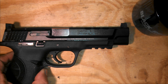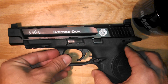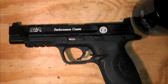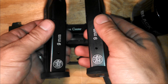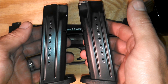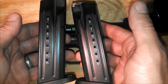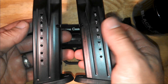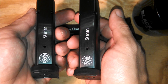You can still read it, of course, but it just gives it more of a finished look. While I was at it, I also did the magazines and they came out pretty nice. The stamp marks are a lot smaller on the magazines, but it came out nice. I don't know how well this is going to hold up in the long run being put in and out of the firearm multiple times — I've never tried to do the magazines before — but I like the way it came out. It just looks nice and finished.